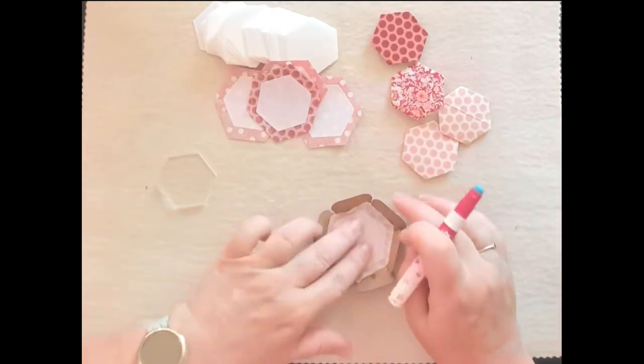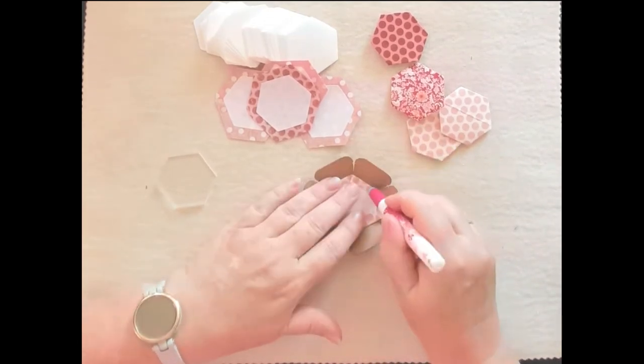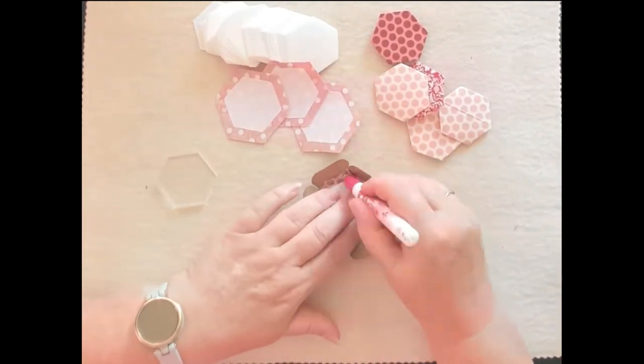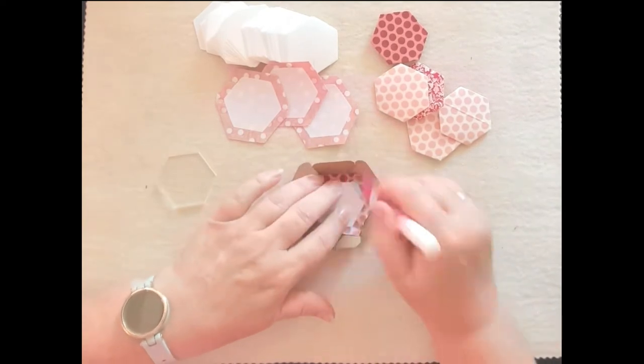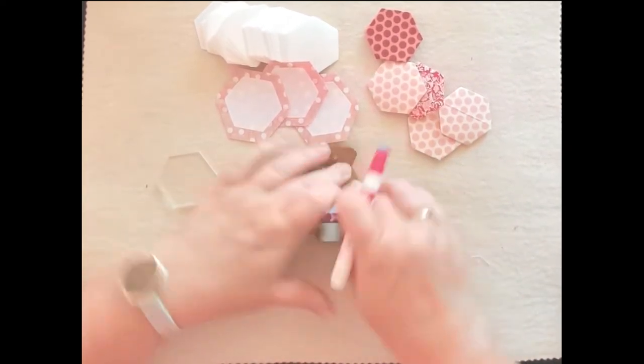If I haven't trimmed those seam allowances and they start to not glue quite so well, you can always hit it with your iron and get them nice and flat. But that wasn't really necessary — I just spent a fair bit of time gluing them all down.